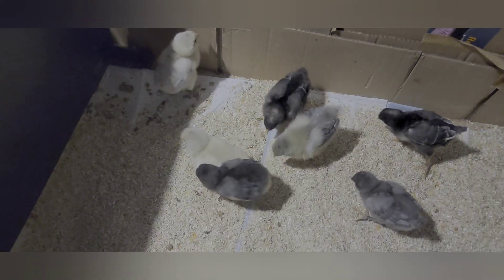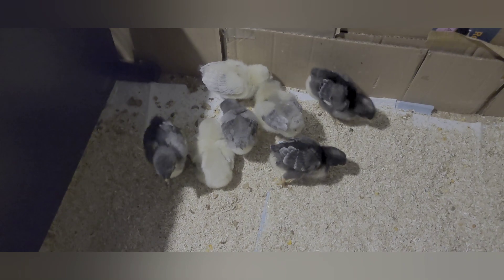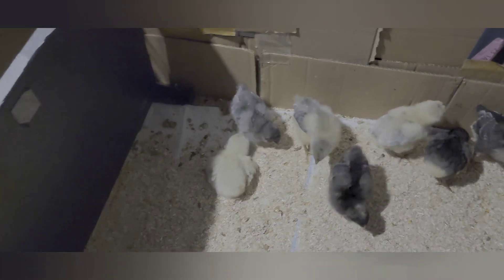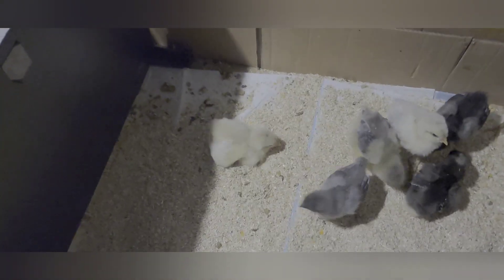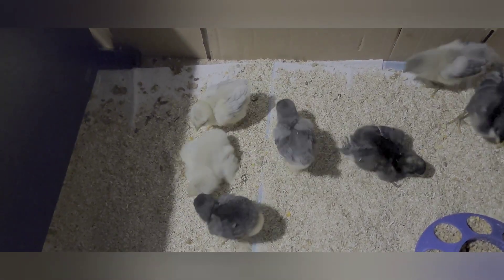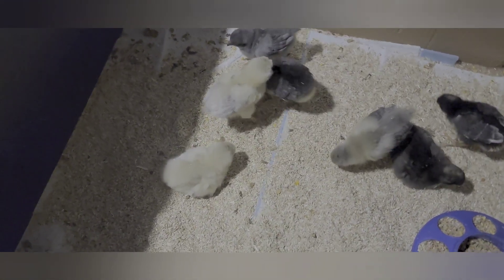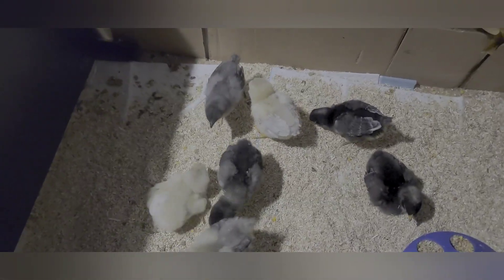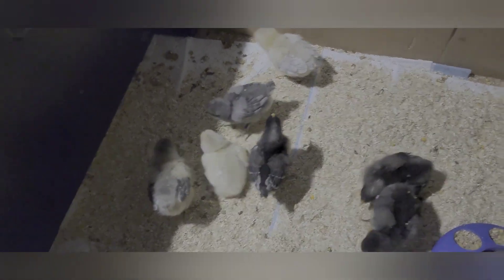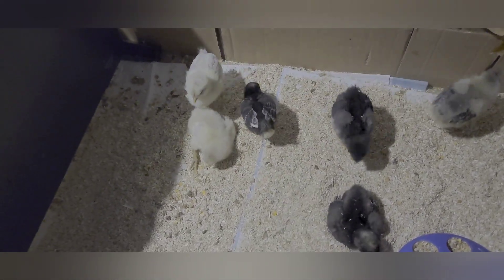Hopefully these are all girls. The three black ones are Cuckoo Marans, the darkish gray one is a Blue Star — which is half Blue Andalusian and half Barred Rock. We have a Blue Andalusian outside that lays white eggs, but this one will lay brown eggs. The two yellowish ones and the light gray one are all Easter Eggers, so they will lay bluish to green eggs.